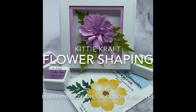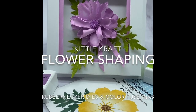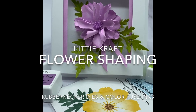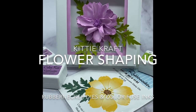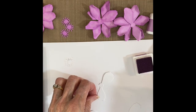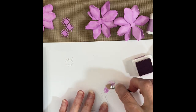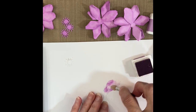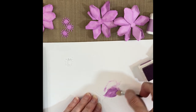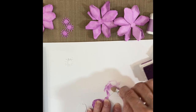This is Kitty Caracciolo and I'm here today to show you how I do flower shaping. For this project I'm using the Rubbernecker Organic Shapeable Daisy set and I've colored the flower petals using the new Rubbernecker Colorfuse inks. I started by cutting out four sets of the flowers and I'm applying the inks to the flowers using a mini applicator.